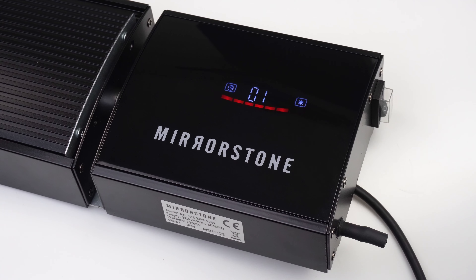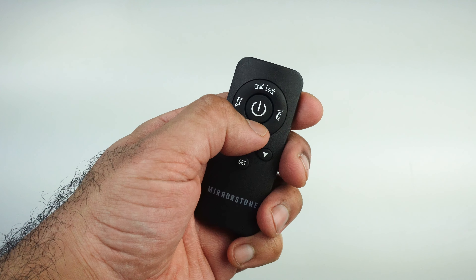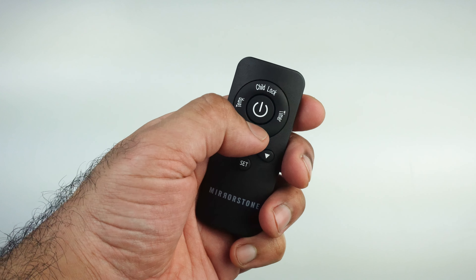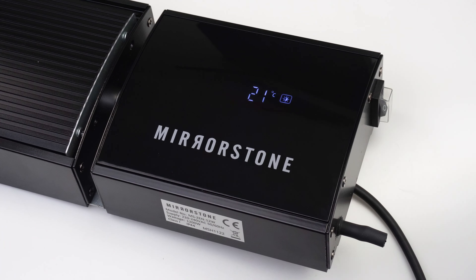Simply leave the heater for a few seconds to save your settings and you'll see the timer icon on screen. Press the high/low button on your remote to switch between 50% power and 100% power. You'll see a half sun icon when it's at 50% and a full sun icon when it's at 100%.